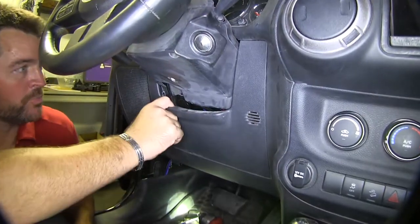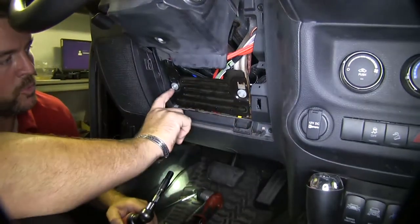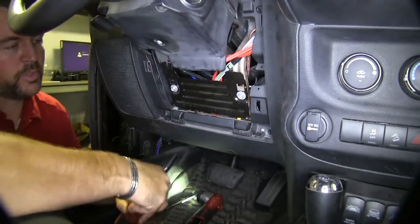So the first thing we're going to do is we're going to move this panel right here. Then I'm going to take a 10-millimeter socket, remove these two bolts, and remove this plate here.